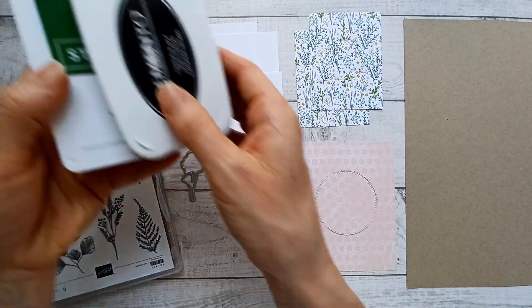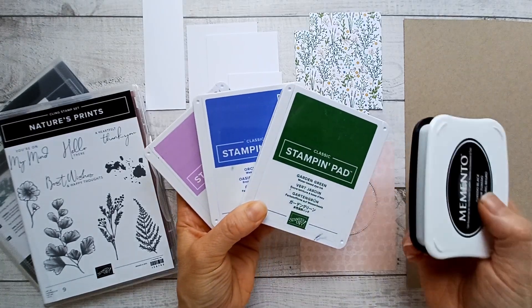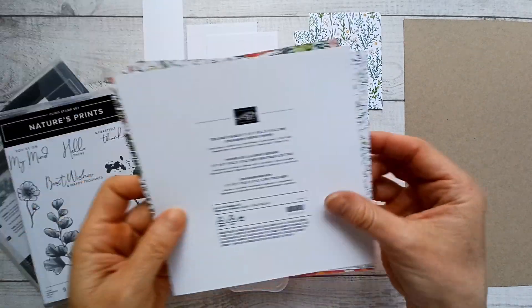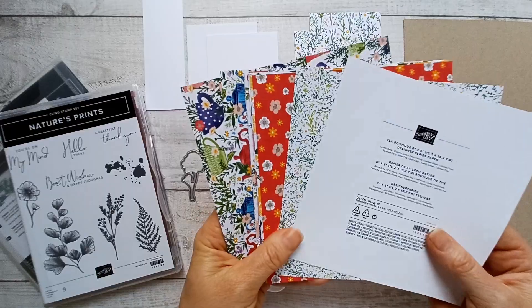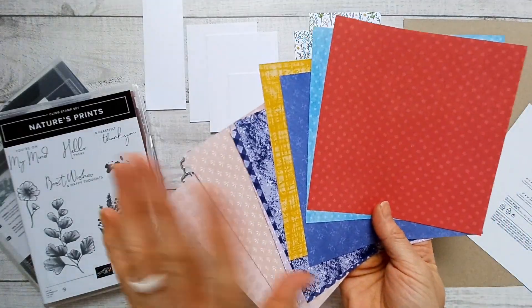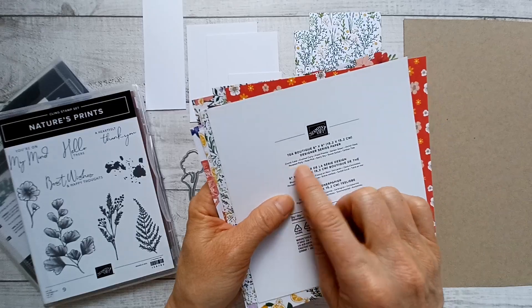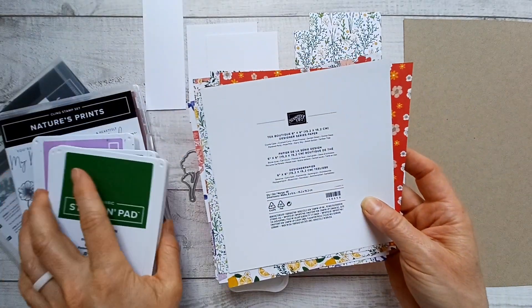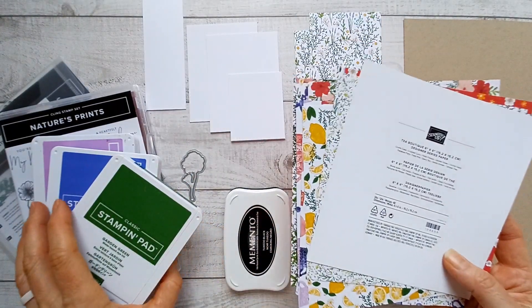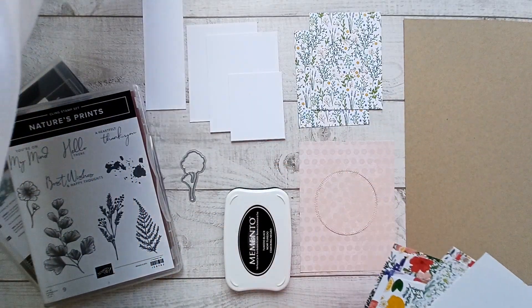The other difference is I'm going to be using different colors in all the examples, but only these three plus black. In the example that we're making together, I'm only going to be using the black one. Now the designer series paper we're going to be using is Tea Boutique. It comes with 48 sheets of six-by-six paper, and it's all double-sided. They all coordinate with each other. On the back of the designer series paper, it tells you which colors are in here, which makes it so easy. You just pick the ones you have or your favorites and you know your card is going to be perfectly coordinated.